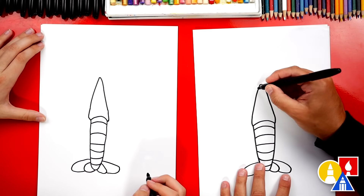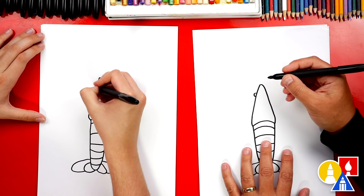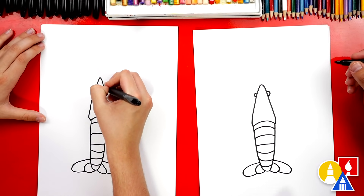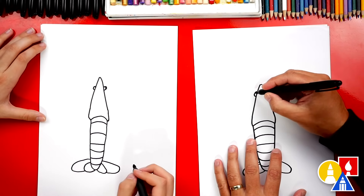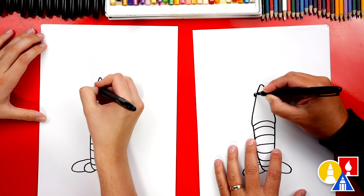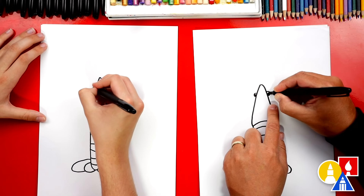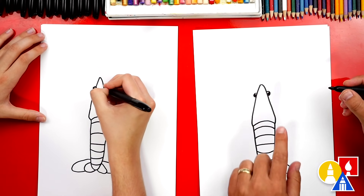Now we can come up here and add the eyes. I'm gonna draw a really small C for the left eye, a backward C for the right eye. Now it's starting to look like a crazy crawfish. Let's color in those eyes — we could also leave a little highlight to make the eyes look shiny. We'll do the same thing on the right side. I'm gonna make this one a little bigger just to match the right side.